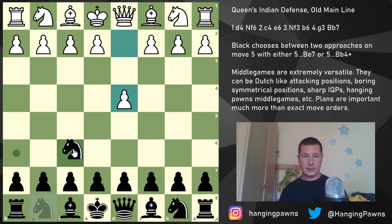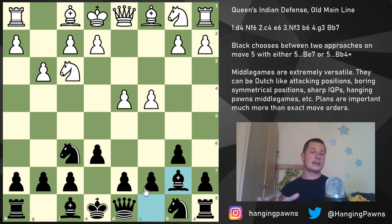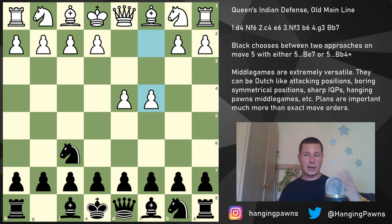We reach this position from d4, Knight f6, c4, e6, Knight f3, b6, and now g3 — the main move for White — and Bishop b7. This is going to be our starting position. Before moving on, I'd like to address a question: why is e6 played on move two instead of b6?